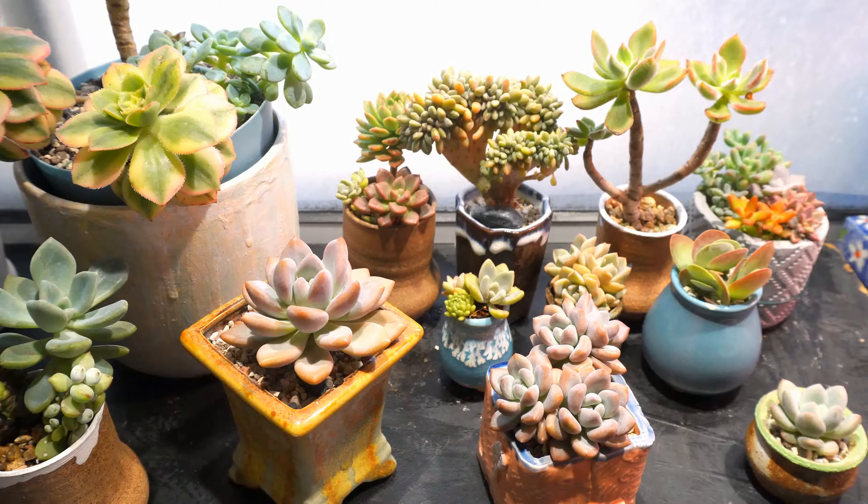The growth has split into two different ones, so the plant is getting bigger. As you can see, many of my plants are potted in very small pots — they are amazing with their colors and compact shapes.